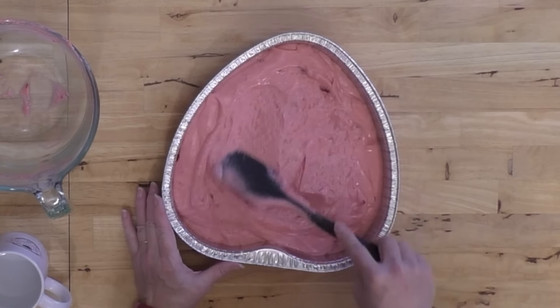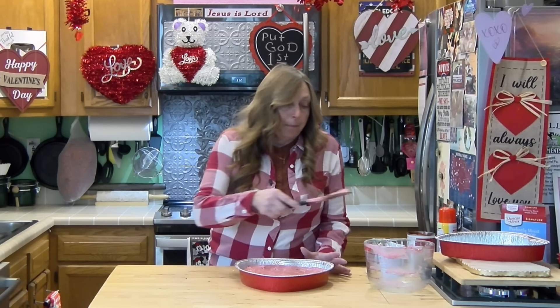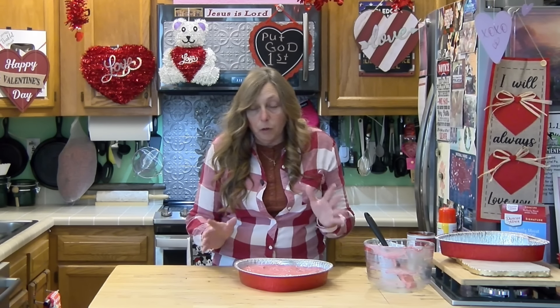A thicker pan bakes more evenly, so if you're using the disposable pans to take it somewhere, sit it on a cookie sheet and it'll bake much more evenly. This would be a really good dessert for a Wednesday night Bible study — Wednesday night is Valentine's Day — you could make this and take it, or share it with friends, or take it to the office on Wednesday to share with folks.